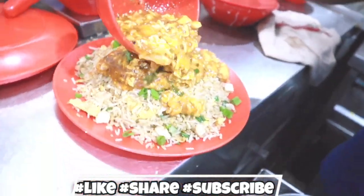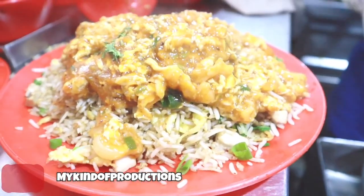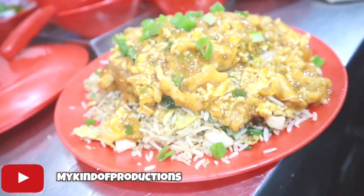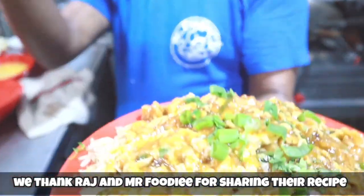He's added rice and topped it up with the tempting, delicious, alluring chopper gravy — my mouth is watering! You can also add a dash of spring onion. This is so tempting and delicious. We thank Raj and the team of Mr. Foodie for sharing this recipe with our international audience.